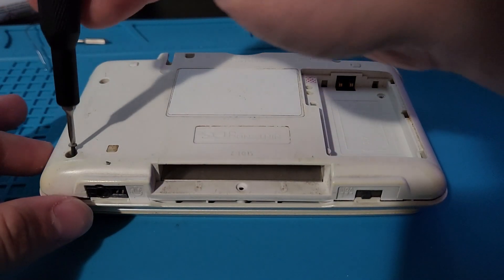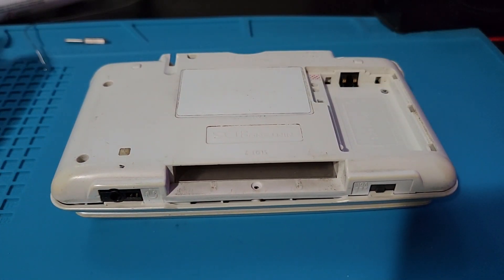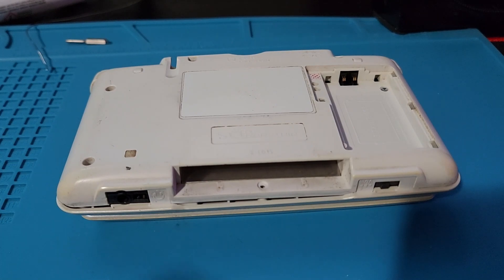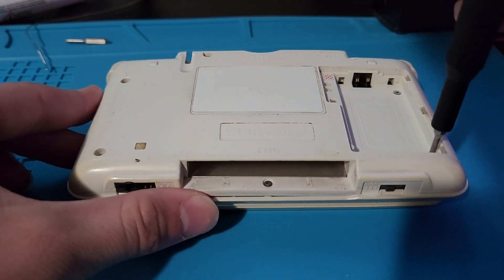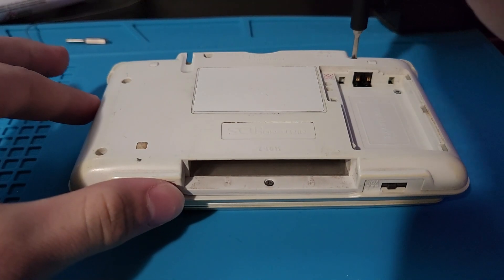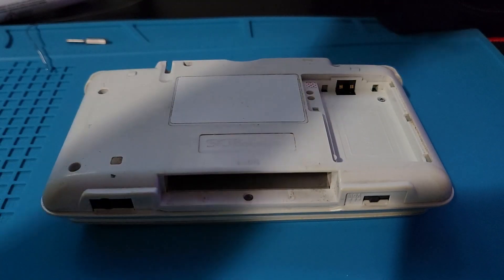Screw down the back of the shell with the seven Y-bit screws. Put your battery back into the console, and then screw down the battery door.